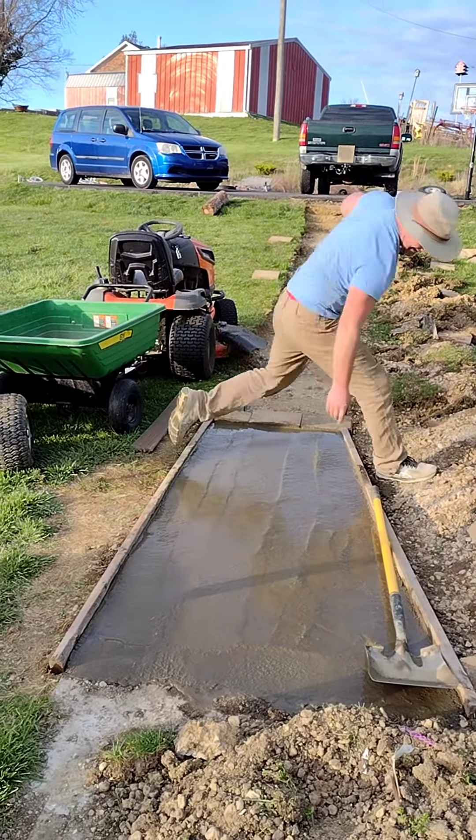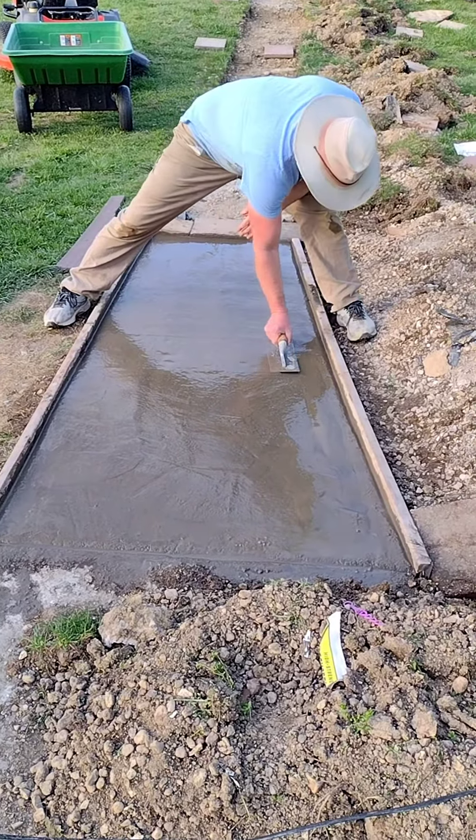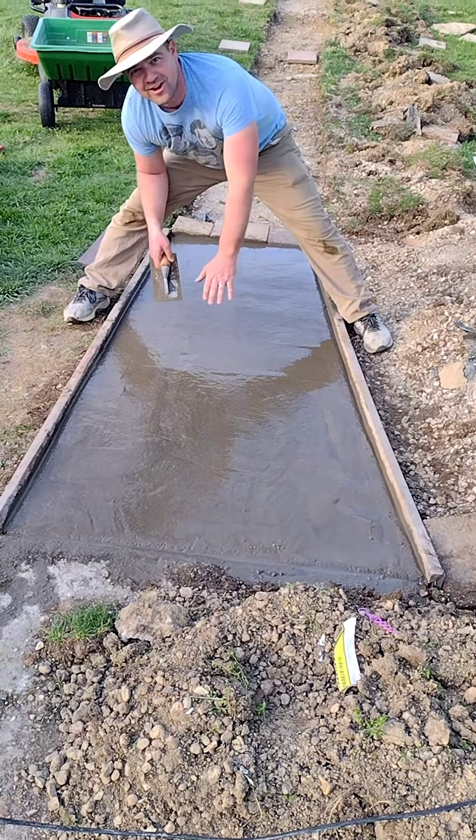I could use a screed board today but I don't really want to. I don't care. I'm not going all the way up to the top, I'm not going to spend the time to dig down all the way to the depth of a 2x4, and I'm not going to trim the board.